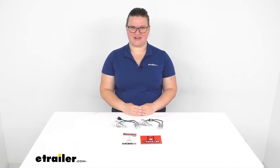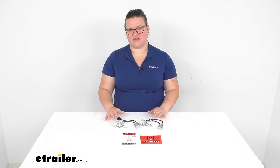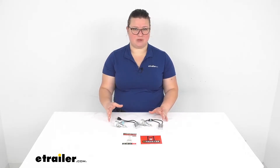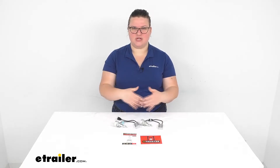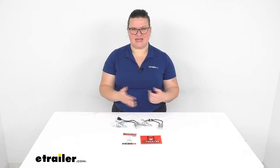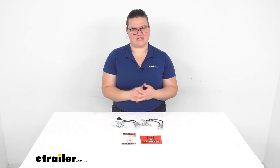Hey everyone, I'm Ellen here at eTrailer.com and today we're going to be taking a look at the LED headlight bulbs. This is going to be the H7 style and the main benefit to these bulbs is that they're going to give you a really nice bright headlight bulb replacement that also throws the light a bit further down the road. So it helps you to see better at night and have just overall better visibility, keeping you and your family safe.